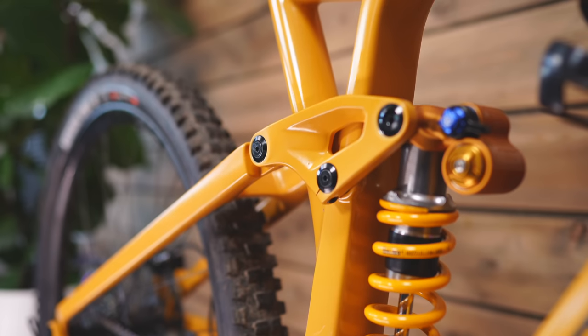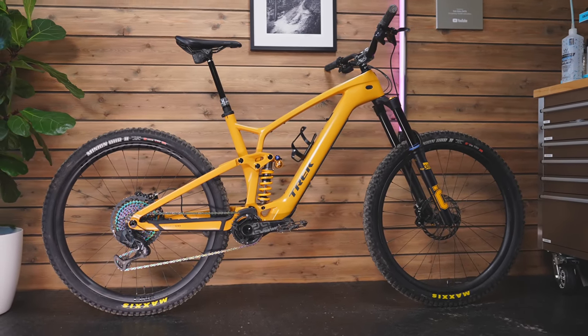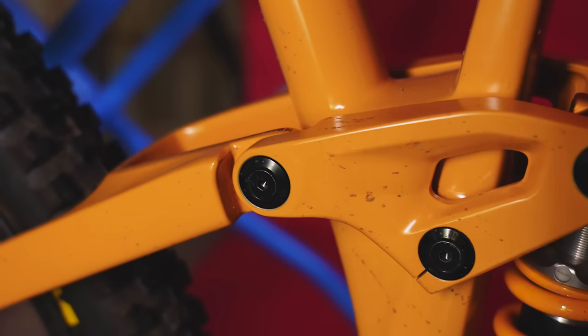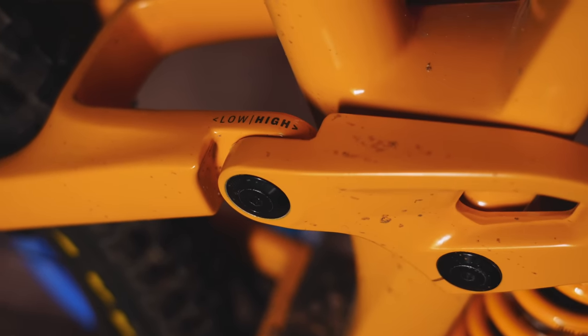Back in my workshop I've changed the flip chip to the high position. It will level the bike out — raising the rear a little bit so that really slack head angle is going to have steepened up slightly. You can see it says low and high — super easy to change. You could actually change this out on the trail if you really wanted to.